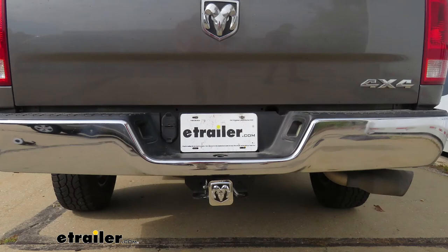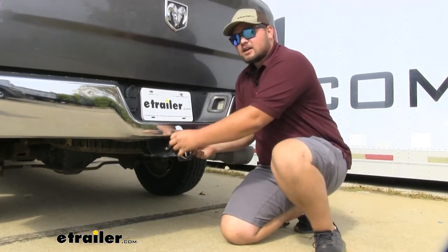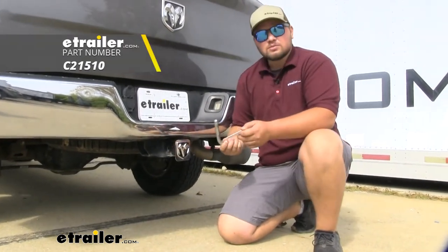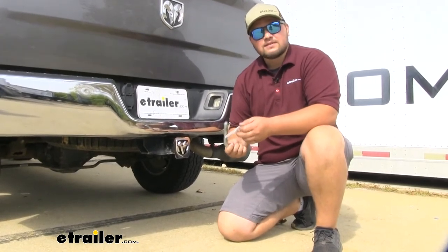Whenever it's dirty, simply just hose it down. You can wipe it down if you'd like and it's going to look really nice. Now this kit does not come with a pin and clip, but if you do need one, you can find one here at E-Trailer.com and it does use a standard 5/8" hitch pin.